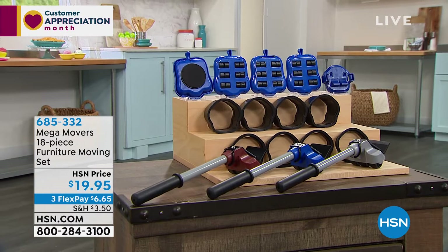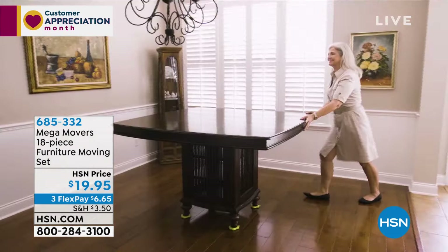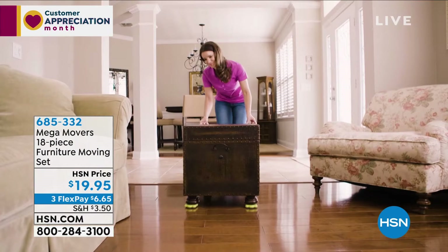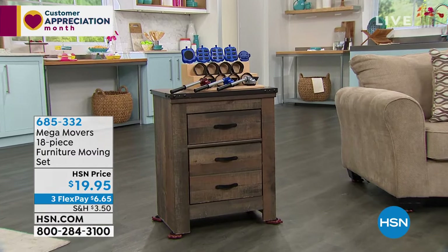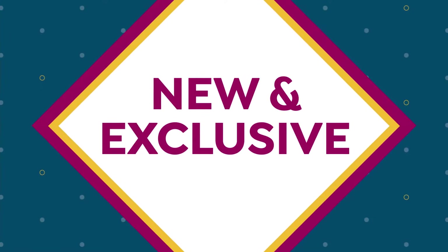This is the Mega Movers complete 18-piece set. What makes it different from other furniture movers — you don't even have to lift the furniture to put it on the sliders. You use the risers and a lever, and it rides the furniture up. Maybe you're refreshing a room, moving furniture to clean behind it, or moving into a new place and not sure where everything goes. Our friend Tracy Rosa will demonstrate shortly.